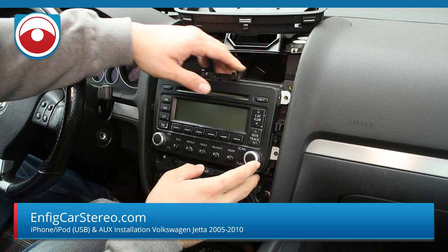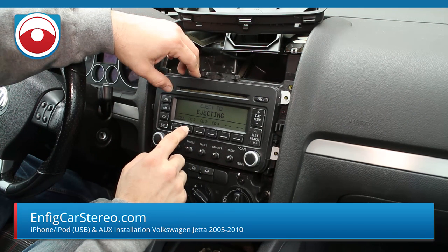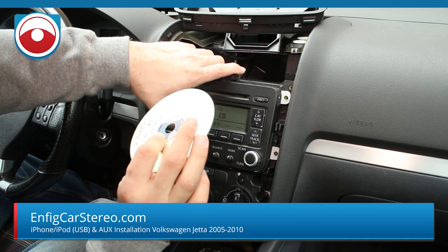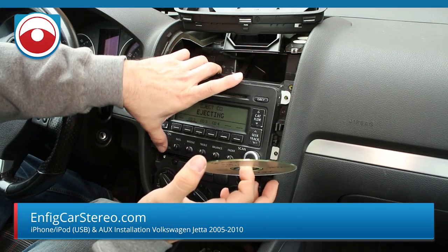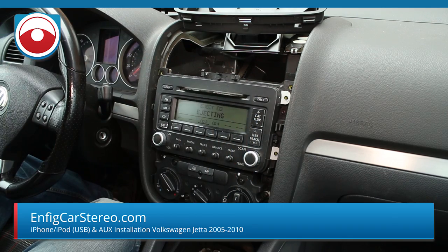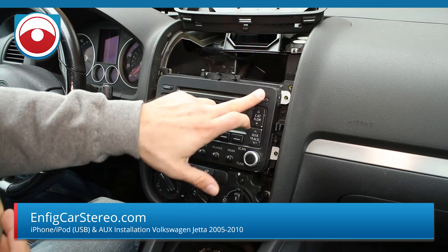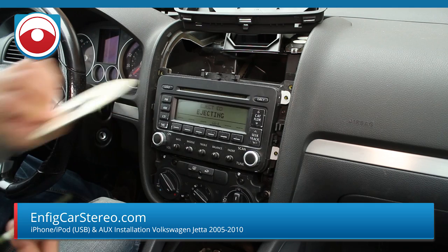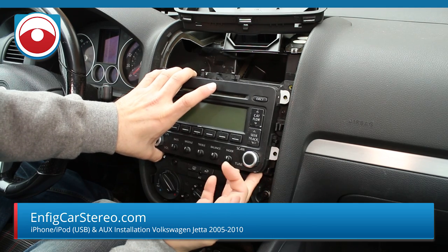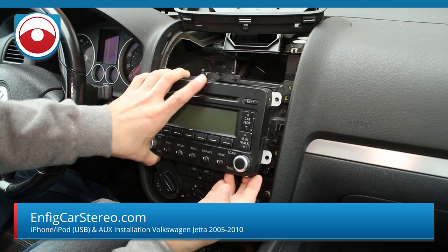Now that you get the radio out, the first thing you're going to do is make sure there are no CDs in here. There are CDs — let me take those out and put them off to the side. Now you don't have to take the radio entirely out of the car, but it just makes things a little easier.